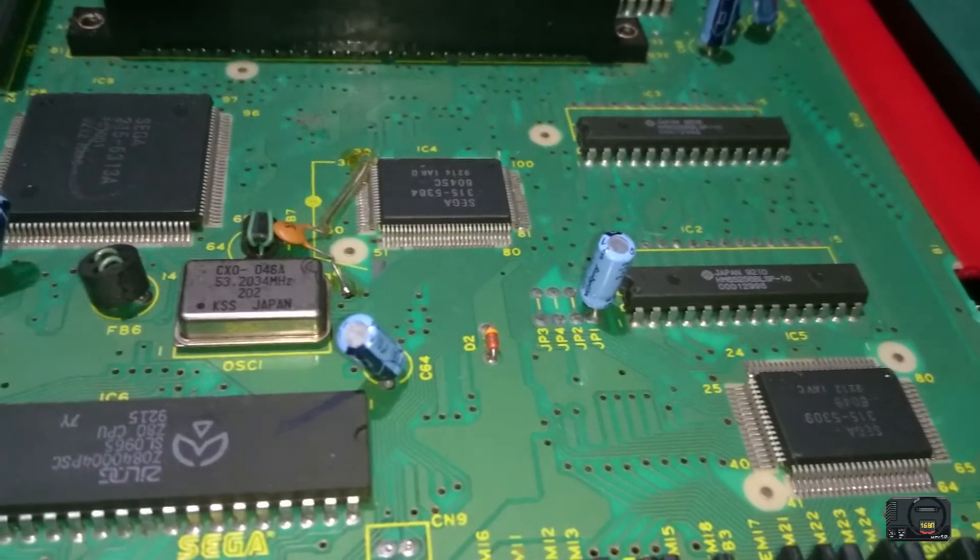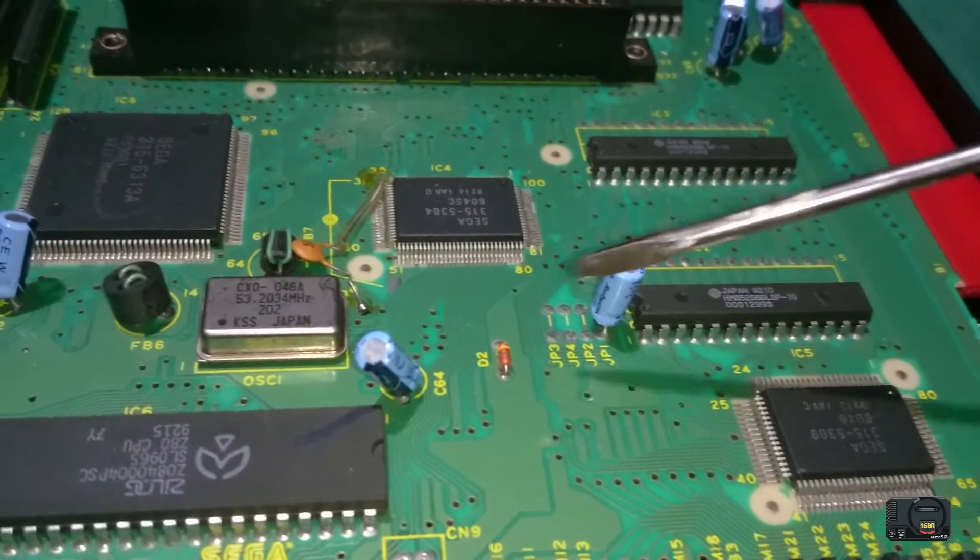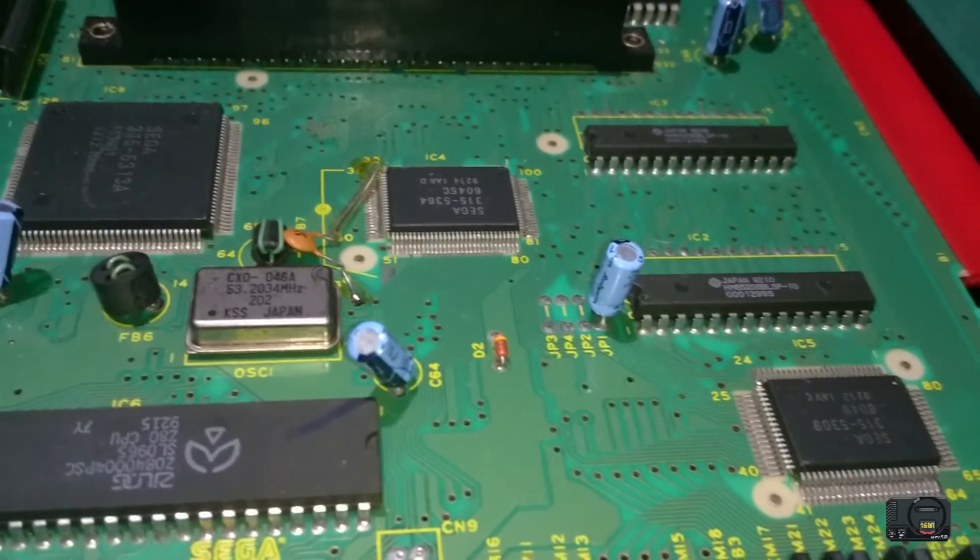First thing we need to do is get rid of this capacitor and then cut these traces. That's what we're going to do now.